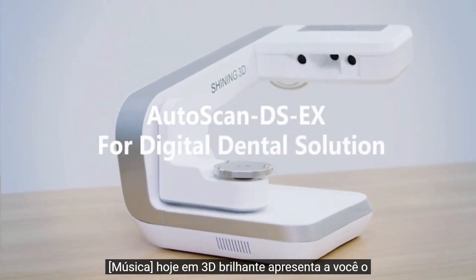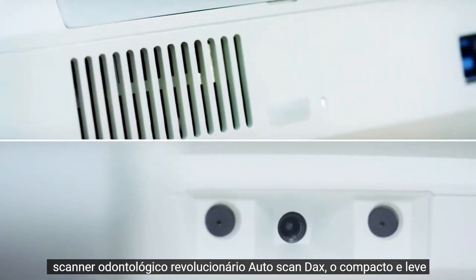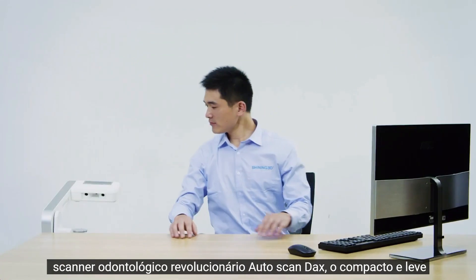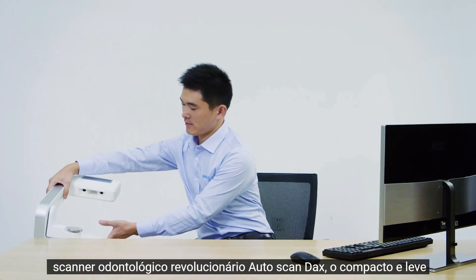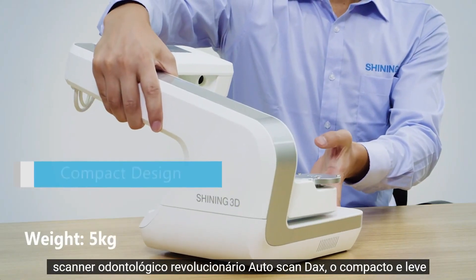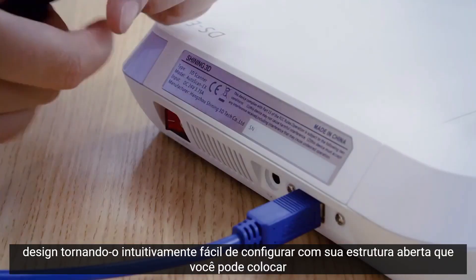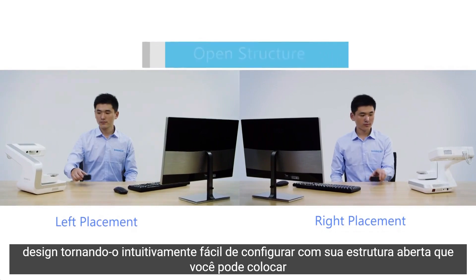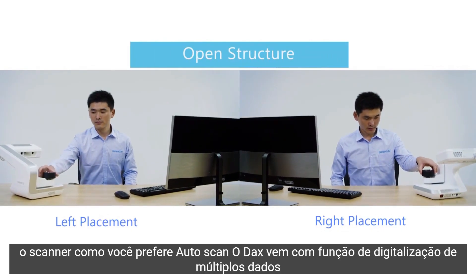Today, Shining 3D presents you the revolutionary dental scanner Autoscan DS-EX. The compact and light-weighted design makes it intuitively easy to set up. With its open structure, you can place the scanner as you prefer.